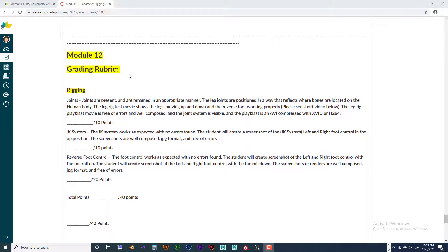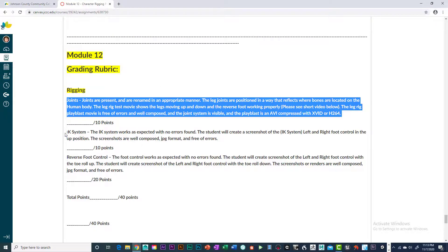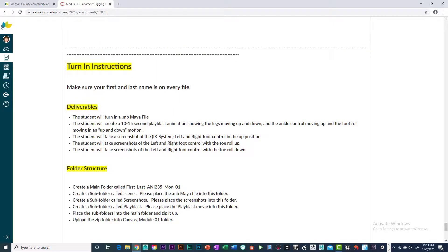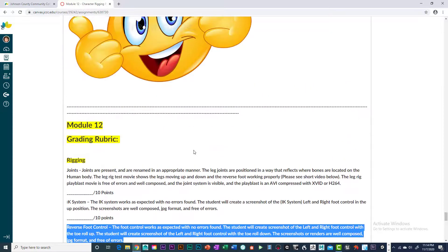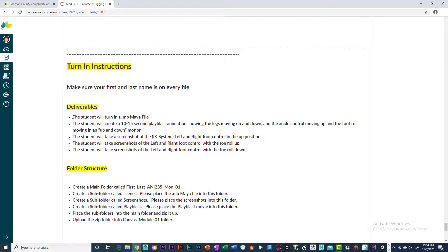Make sure you read the grading rubric — always go with what I'm asking for there because that's what I'm grading you on. If you see discrepancies between the grading rubric and the turn-in instruction deliverables, please give me a heads up, be kind and gracious, and just let me know. The deliverables are more specific on what you need to have turned in, so make sure you're getting that in. If you have questions, let me know.